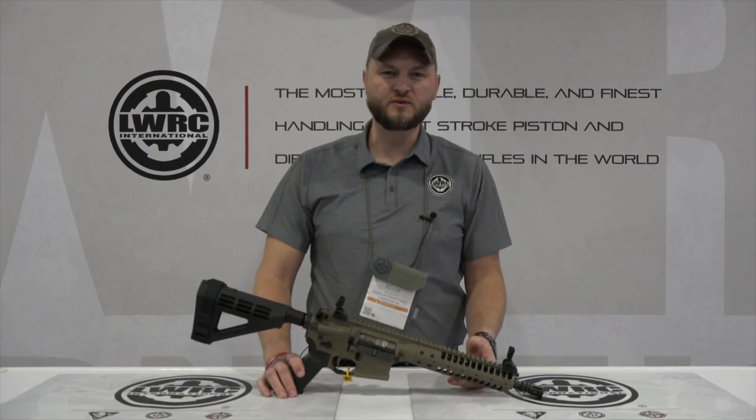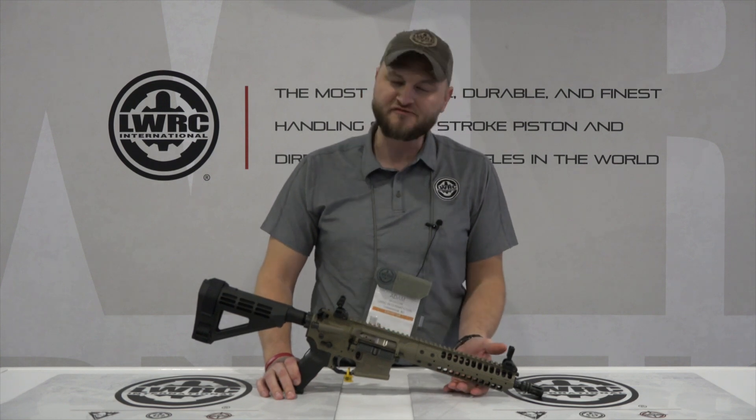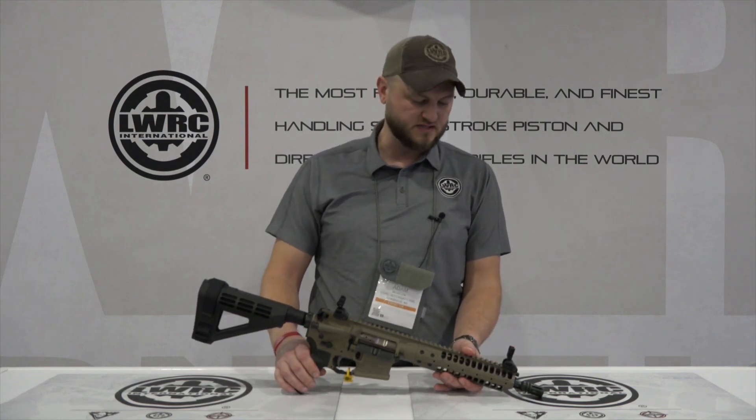How's it going guys? This is Adam again with LWRC International. I'm going to talk here about our IC A5 pistol. This is kind of new — we did release this last year.